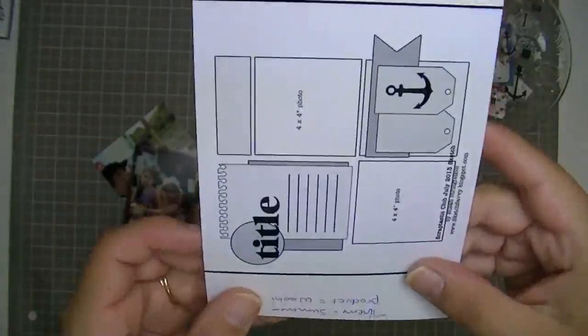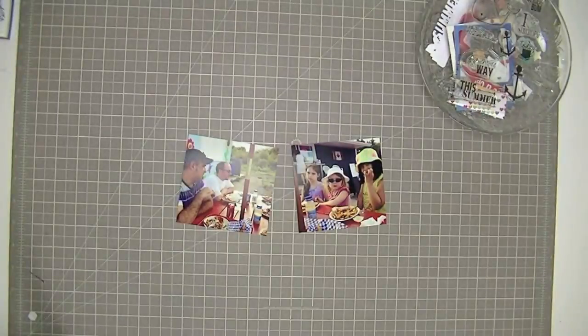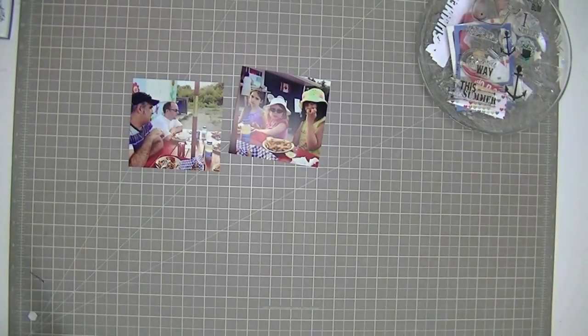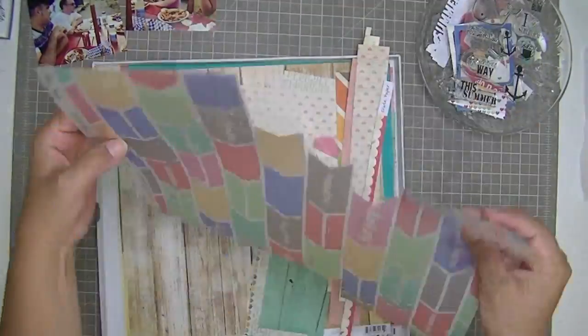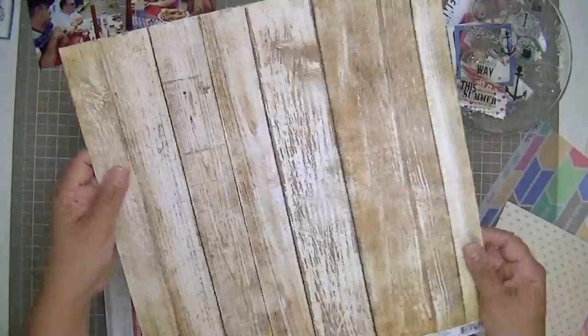Hi guys, this is Tracy here with another Scraptastic layout. I'm using this sketch from Susan Stringfellow, which is the July sketch for the Scraptastic Kit Club. I'm just showing you where I store my current layouts, because this layout I'm about to do is going to be the companion to my Bayswater beach layout. This is what we did after we went to the beach, so I'm going to put these two side by side.